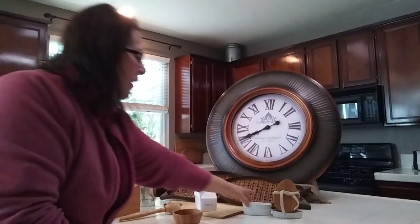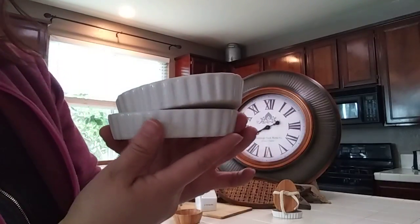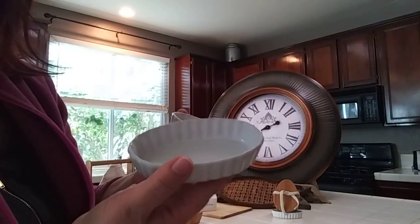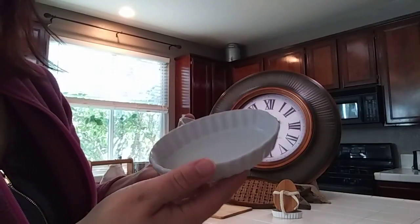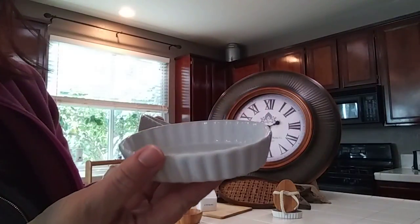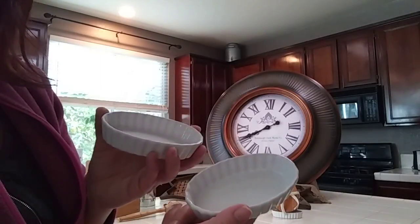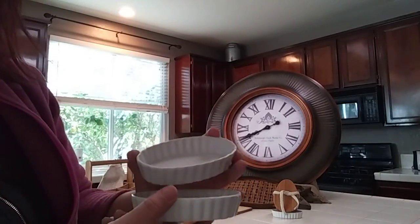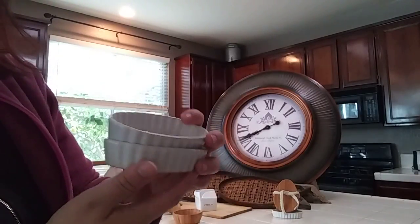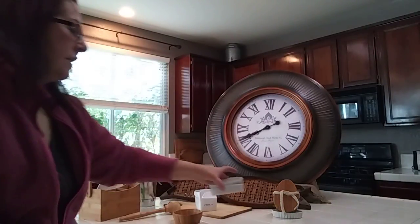The next thing are these cute little ramekins - I got four of them. They're perfect for Easter. I haven't washed them yet, but normally when I get them they would say Pier One or something, so these are probably older. They're perfect for Easter because I thought they kind of look like eggs. I can do like a cream custard in them or a little display, and they were only 49 cents each, so I got four of them.